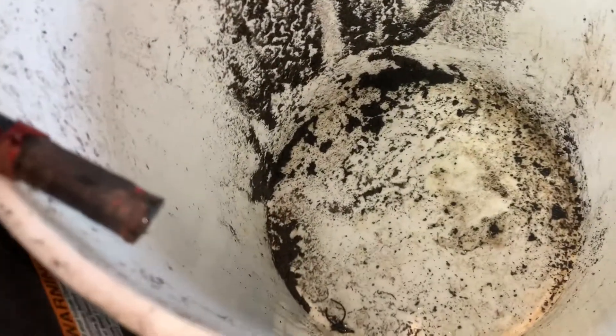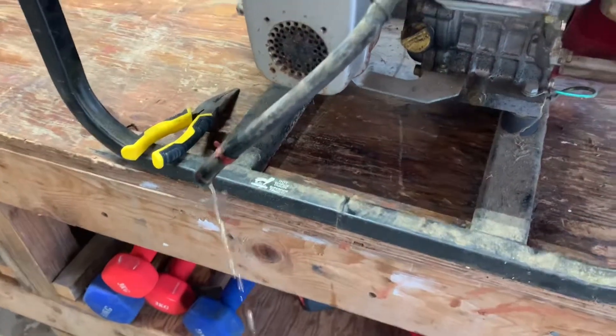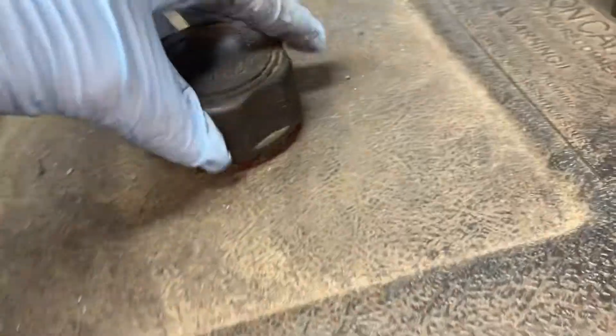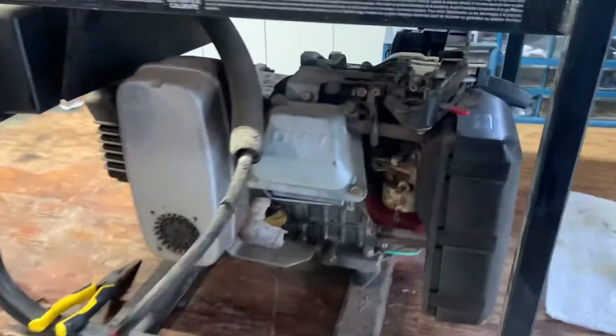I'm bringing the old hose with me so we can get the wall thickness of the pipe at the store. I'm draining the fuel now — I followed the line up, opened that up, and I'm draining the nasty fuel out. I cracked the top too.